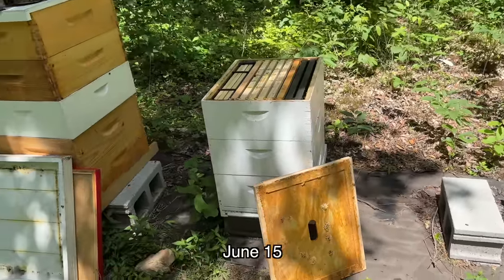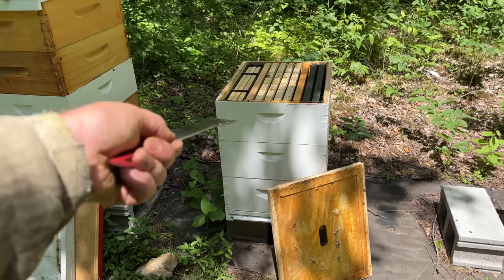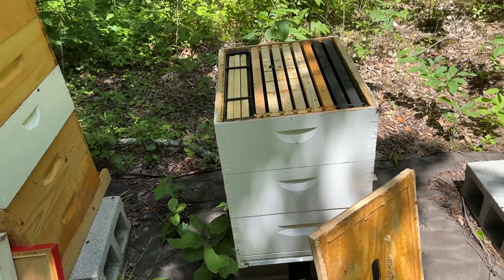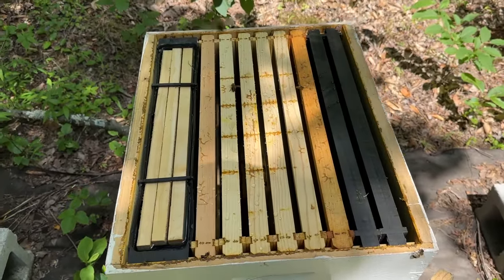I'm back to this hive that I thought had swarmed or requeened — their population diminished. I took their third box of honey, just got that off the escape and in the truck. They've still got a pretty good population, so what I did is I gave them a third box back and a feeder with a gallon of syrup.